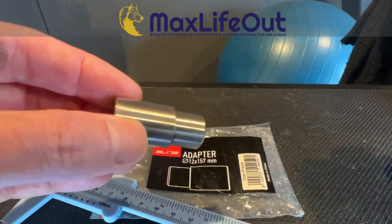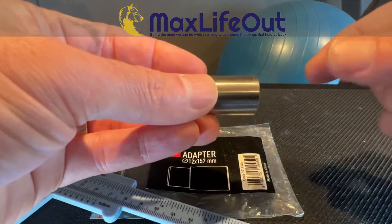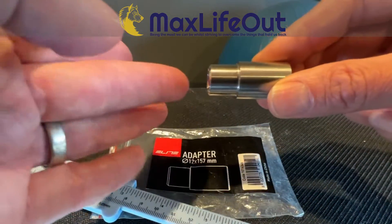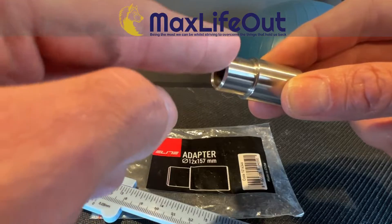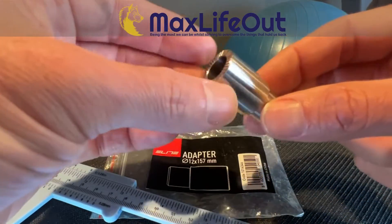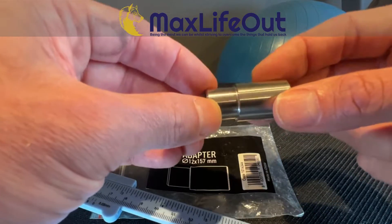The Wahoo adapter has a 19 millimeter insert, which is the same as this side of the Elite adapter. However, the other side is 16 millimeters. When I put it on the bike this way around, it really wobbles because there's also a chamfered edge. Turning it around would put a sharp edge against the frame, so that's not ideal either. With nothing really sitting in there except a very narrow piece, it wobbles significantly.